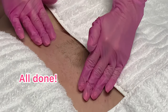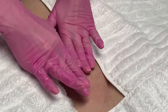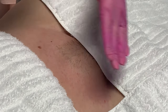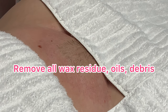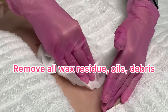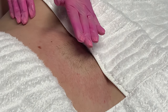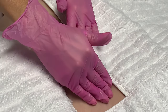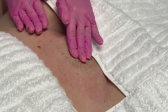Now that we're done, you can see this model has a very clean shape — all the edges are in and I took off just a little on the top. I'm going to clean her up with just a little cleanser again to remove any oils or debris. She'll want to keep this area clean for a couple of days — no hot tub, no swimming pools, no rigorous exercise. When she showers, she'll want to be aware that the water might feel a little bit warmer on the freshly waxed skin.